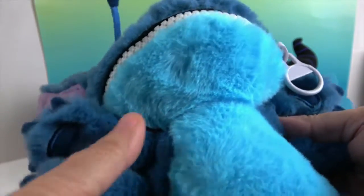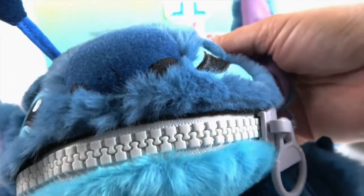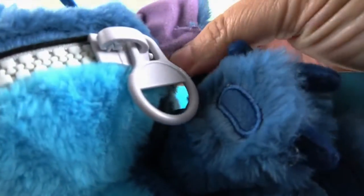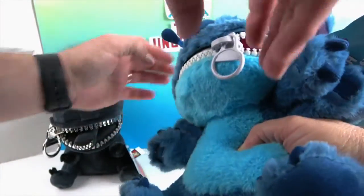He's got two feet and four arms, and look at all the details on the hands and paws. I've never seen Stitch made with this slightly thicker pile — I really love it. He's got really cool embroidered eyes, alien antennae, a little tuft of hair on top, and awesome ears with a little notch right there. His nose is so cute too.